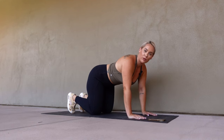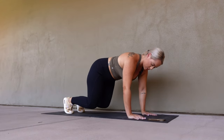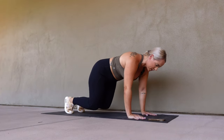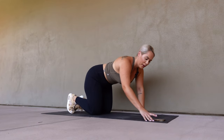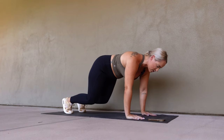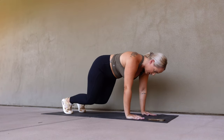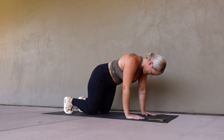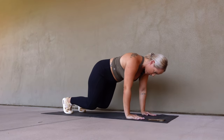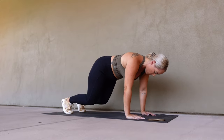We're going to transition to tabletop knee taps. Hands on our knees, we're going to hover, tap our knees down, engage our core, come back up — tap down, come back up. 30 seconds, ready, let's go. Up, tap, back up. Really keep everything tight. Quads are squeezed, slow and controlled. We are already over halfway — 10 seconds left. Five, four, three, two, and one. Take a little break. We have one more.